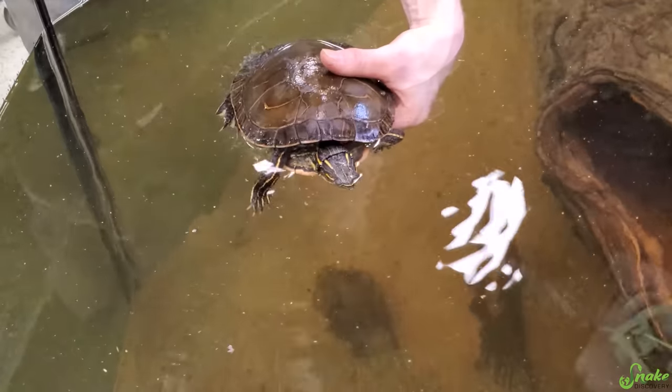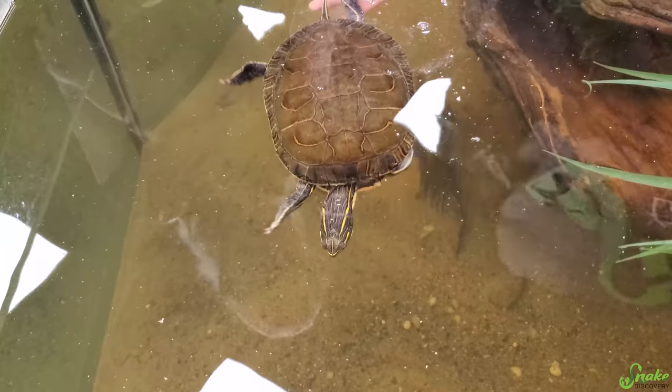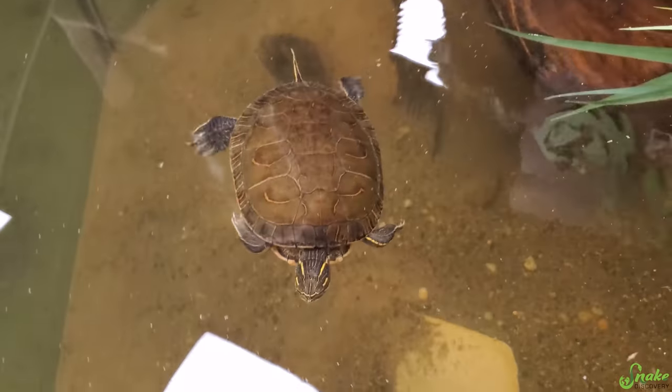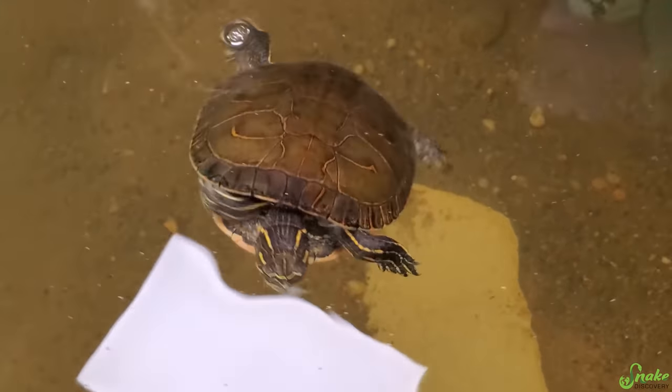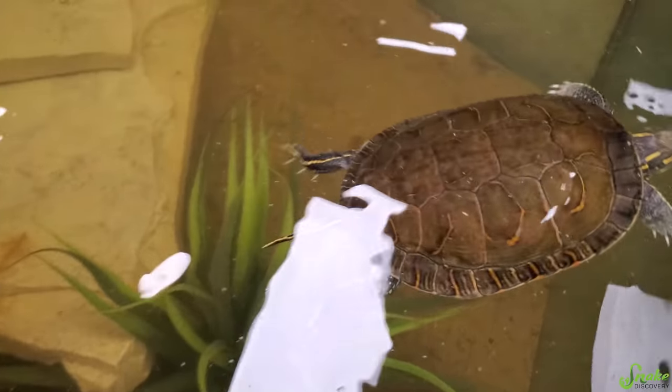Ready, Shelly? Check it out! Look at your new home! She doesn't know where to go — look at her go! She's getting old. Yeah, we've had her a long time.